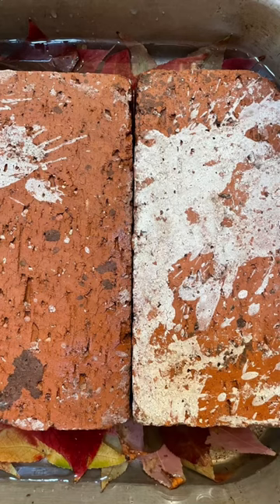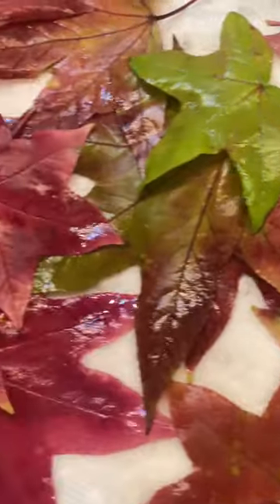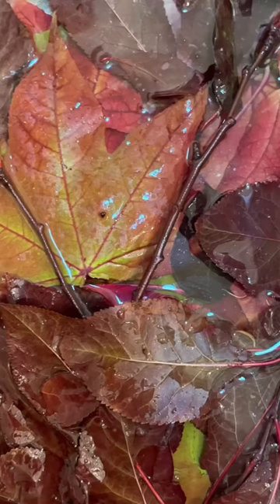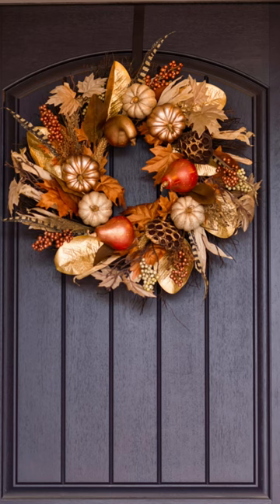When they're finished, pull them out, lay them on a paper towel, and let them air dry. And you will have beautiful preserved leaves to use for years to come. Put them in a wreath. Use them on your table. Happy fall!